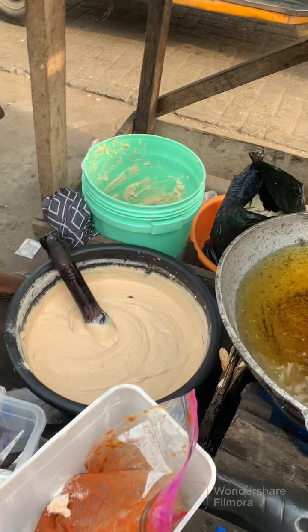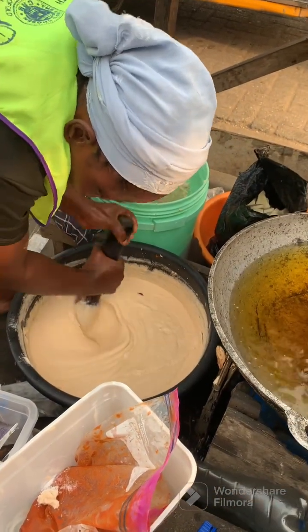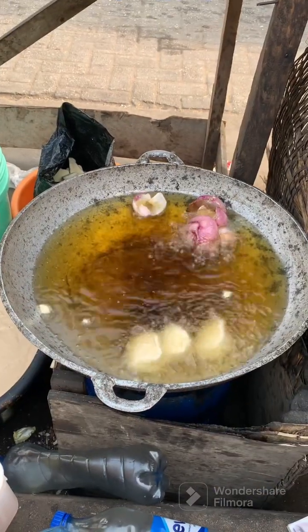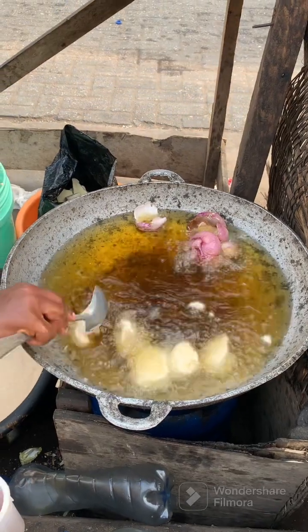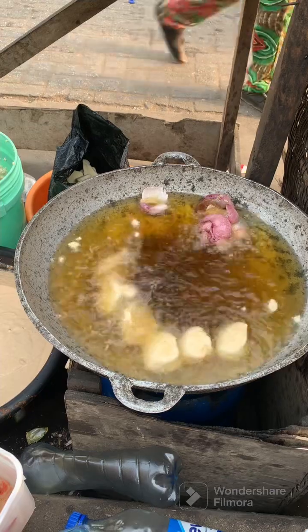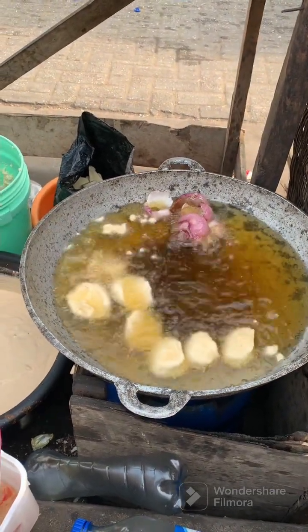She added red onion to the oil. This will release all the flavor from the onion into the oil and give the akara a good taste. Now she's scooping the akara batter in smaller portions into the oil. You can use any shape of spoon — bigger or small — but these people are making profit so they use this specific size.